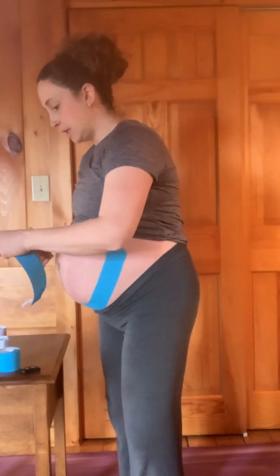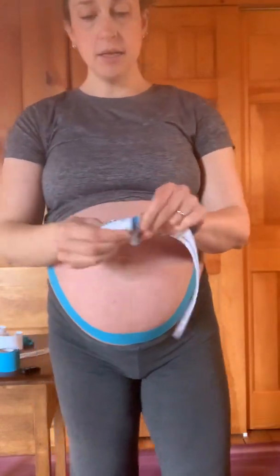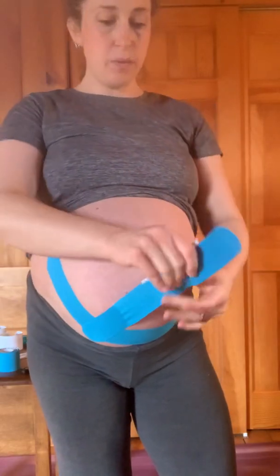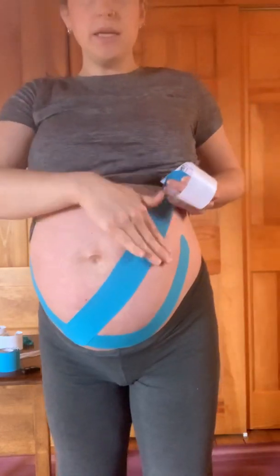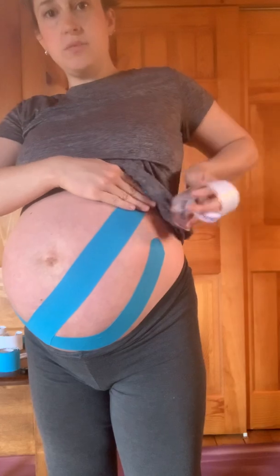I'm just rounding the edges here again. For these two pieces, you're going to take just the end, peeling it off and pulling the paper down just a little bit. I'm trying not to reposition my fingers if I've touched the adhesive. Come down low on the belly, right about here, overlapping with that first strip. Get that heat activated, then peel the paper off almost towards the end, coming under the belly button and across. I've got tension from about here to here, and then that last little bit, no tension — just lay it down flat.